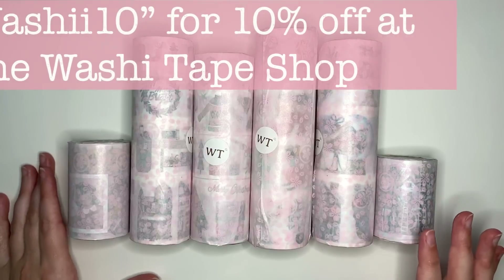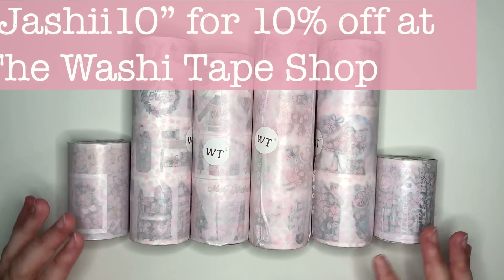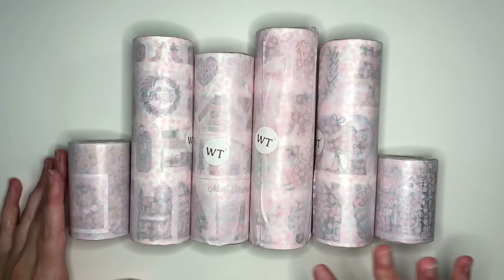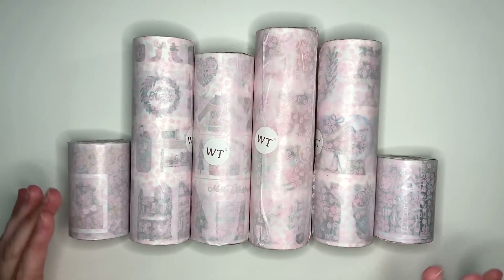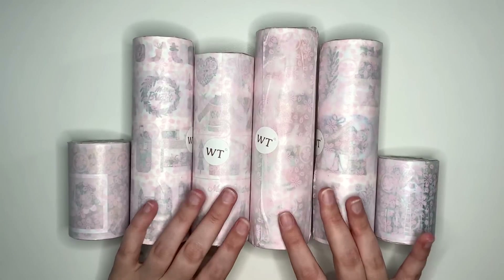Their washi tape is always so gorgeous and the quality is like unmatched. I've said it before in previous videos, but before I actually tried out their washi tape, I was a little bit skeptical and I had to eat my words because it's absolutely gorgeous, absolutely amazing quality. We're going to start with the little individual ones and then get onto the bigger sets.